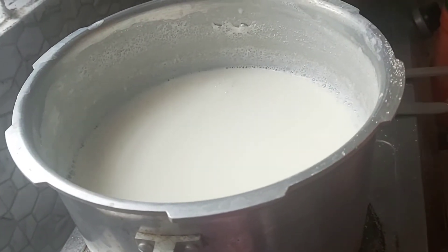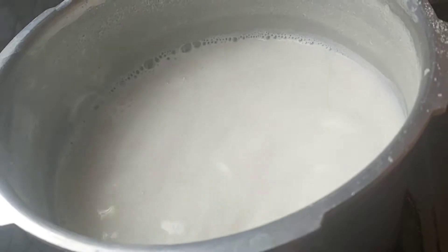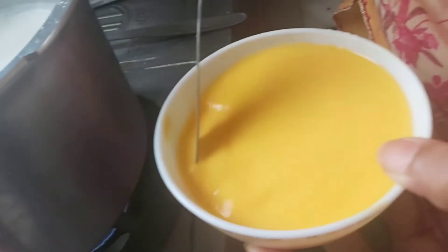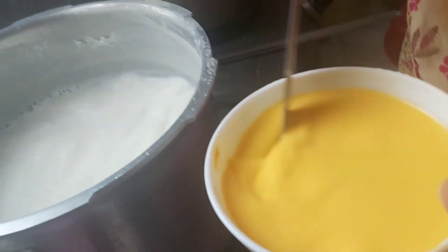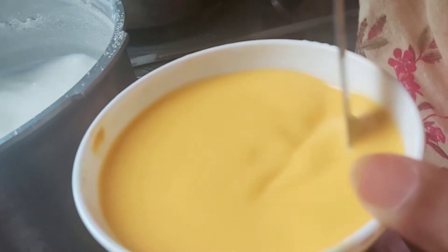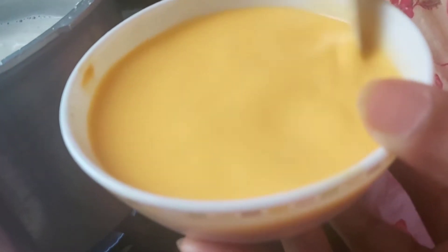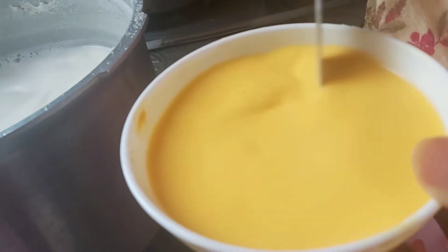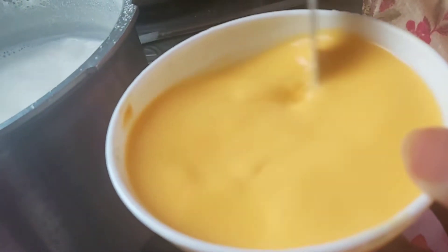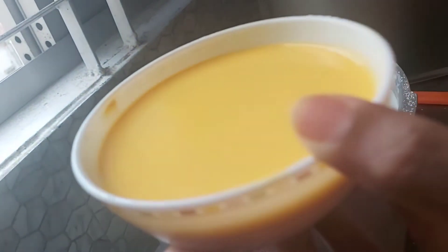We will put the castor in the bowl. I am going to put the mustard on the ground.